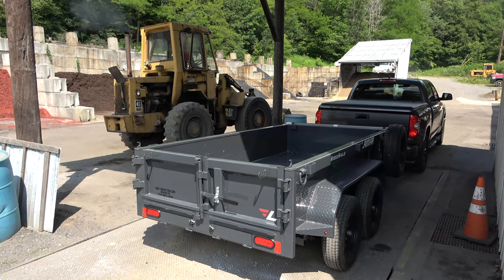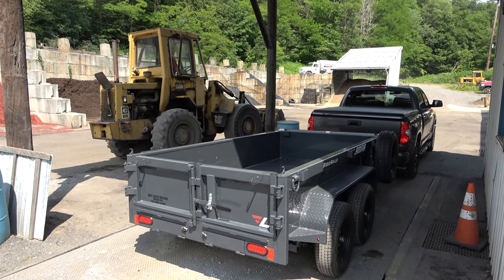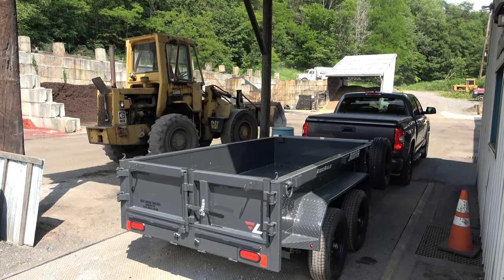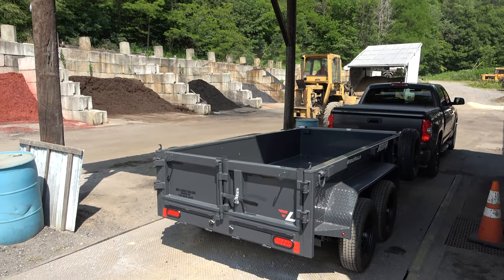So here we are at the local landscape supply yard. This is not a huge yard, but I will say that they seem to have everything. It works out very well because it's the closest landscape supply yard to my home.